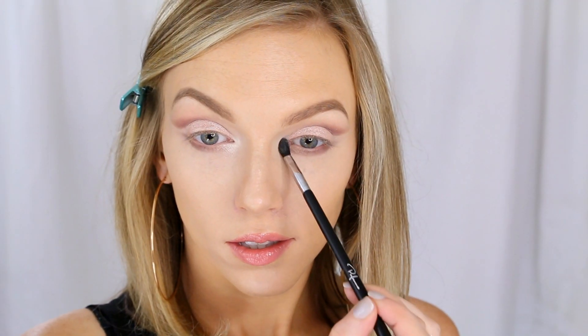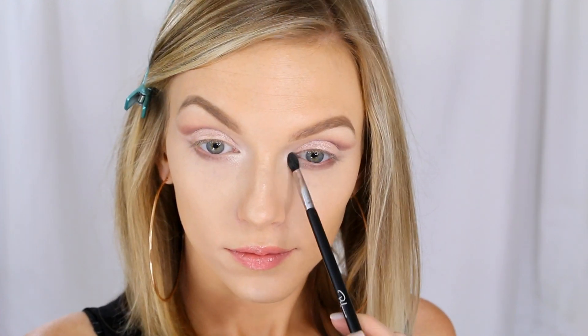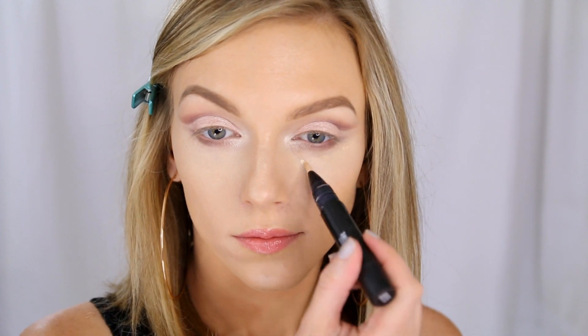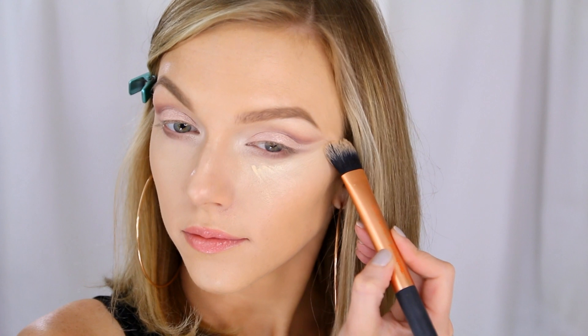Now we're pretty much almost done with the eye makeup. I just want to use my MAC Prep and Prime highlighting pen in Light Boost to clean up my under-eye area and sharpen the outer corner of my makeup.